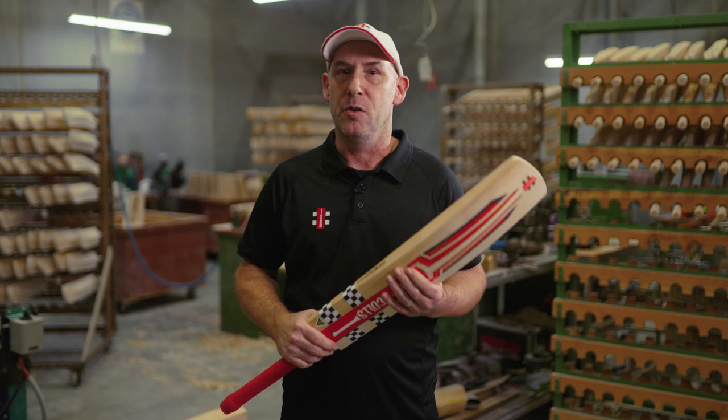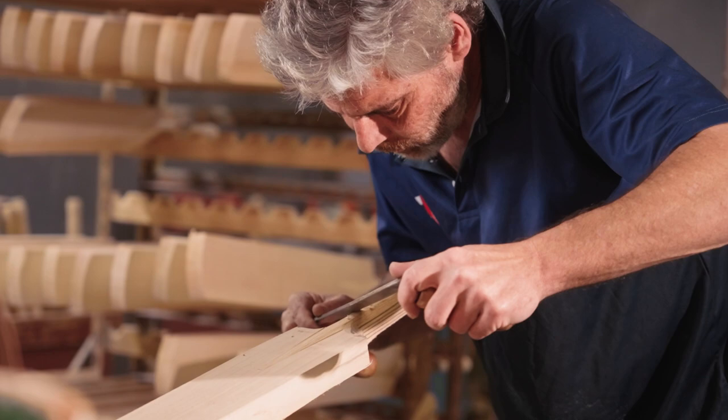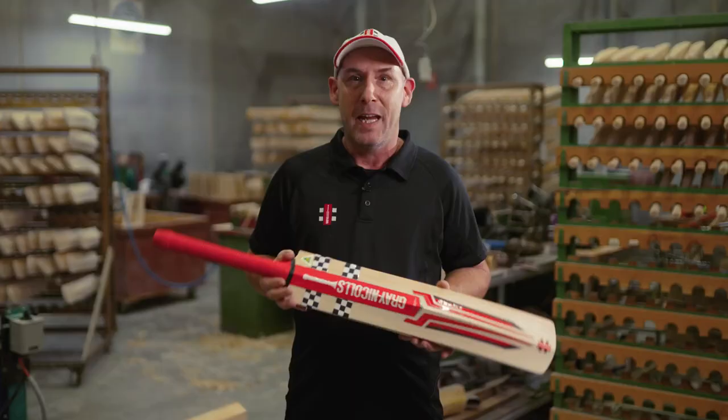It comes in a players edition model at 2,500, a 1,300 and 950, an 850, a 650 and a 600. With all bats 2,500 and up made and handcrafted in our Melbourne factory.